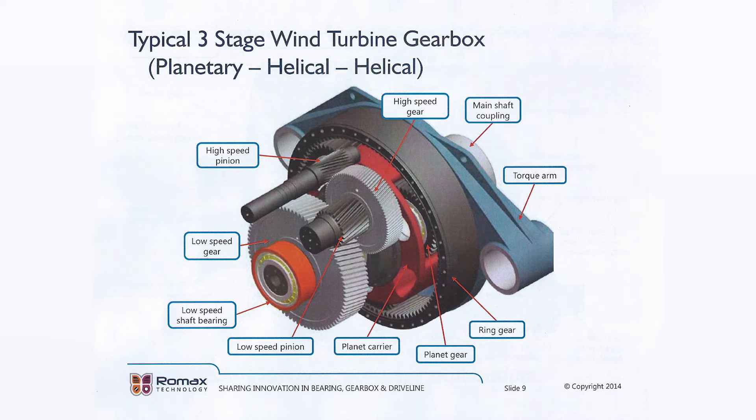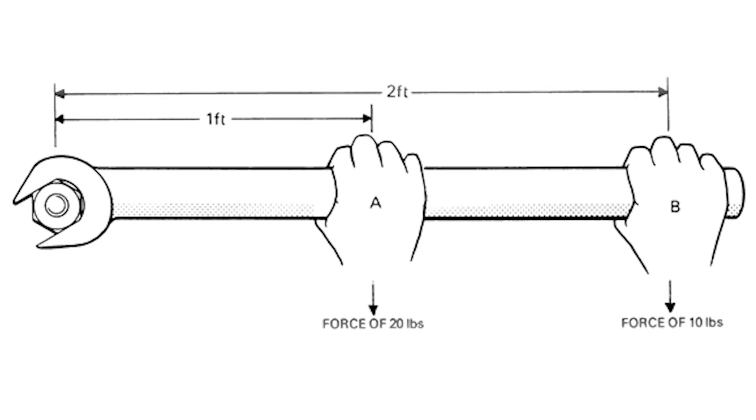Now, just a word on torque. It's a measure of twist in the shaft. In English units, it's measured in foot pounds and in metric units, in newton meters. The sketch of the wrench on the bolt, either hand and one at a time, will generate 20 foot pounds to the bolt.